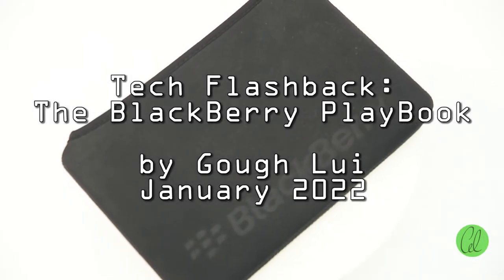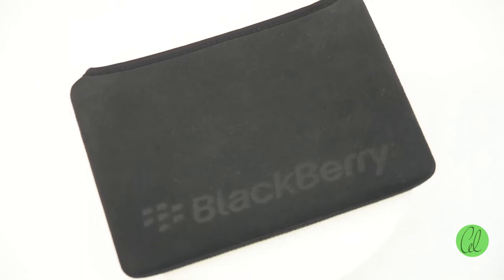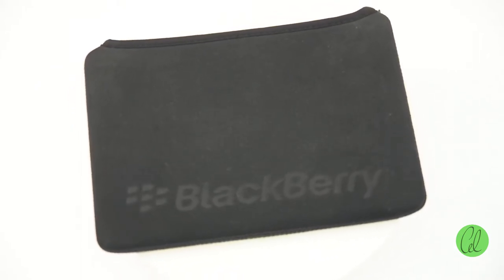Welcome to this video about the BlackBerry Playbook, a tablet computer designed by Research in Motion to try and enter the then-lucrative tablet computer market.